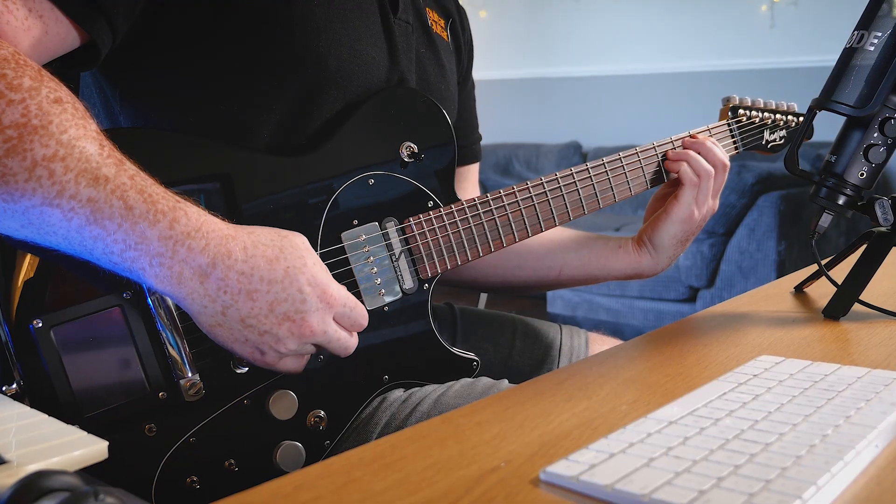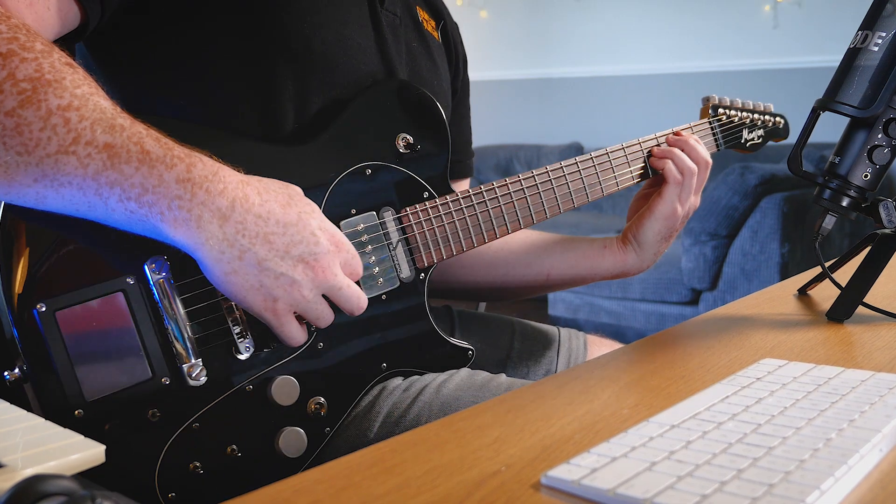The second riff is the bridge section of the song, and it's basically using this nice add 9 shape, which you can get by doing your basic bar chord or power chord shape, and then moving your pinky up two frets.